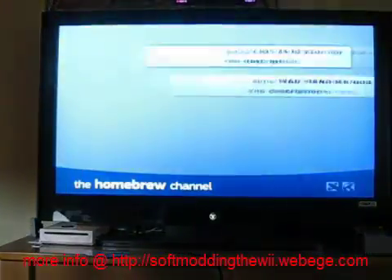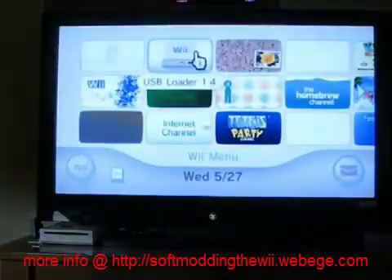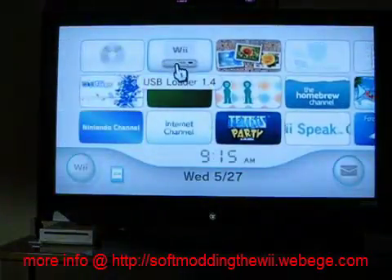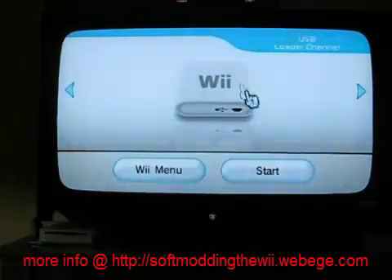Your Wii will restart. Just hit home and exit. If the WAD has been installed, it will reboot all the way. You will now see the USB Loader 1.4 channel — it'll look like this.